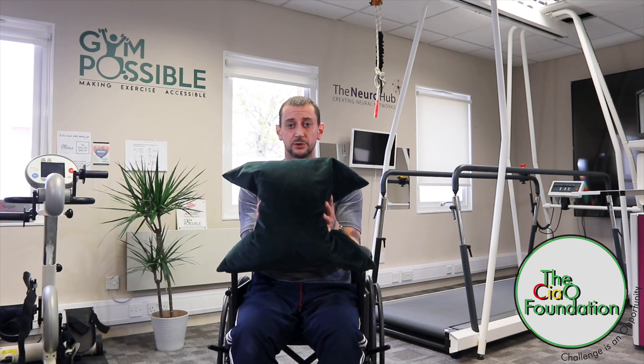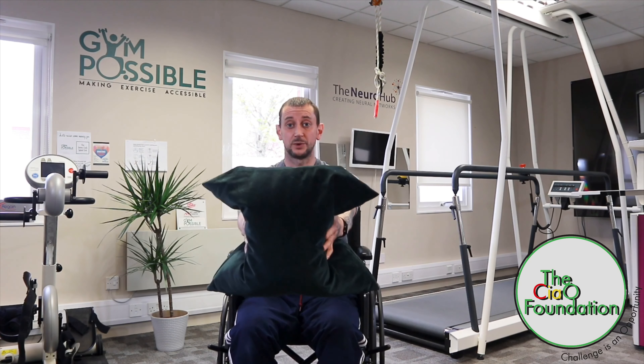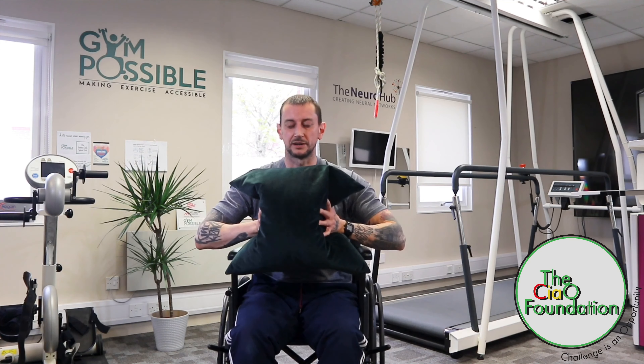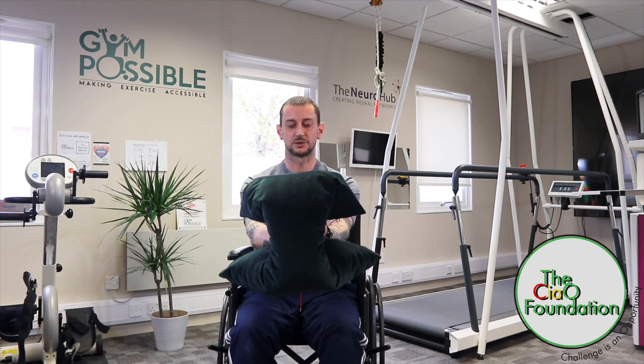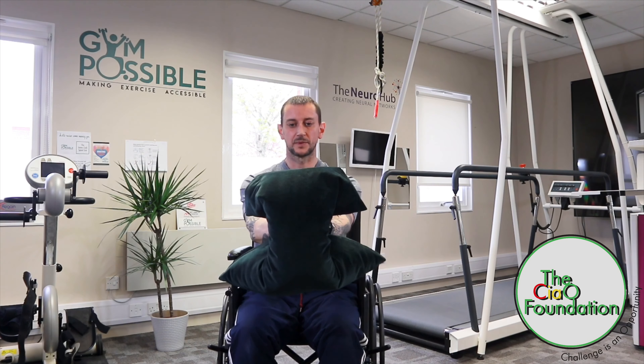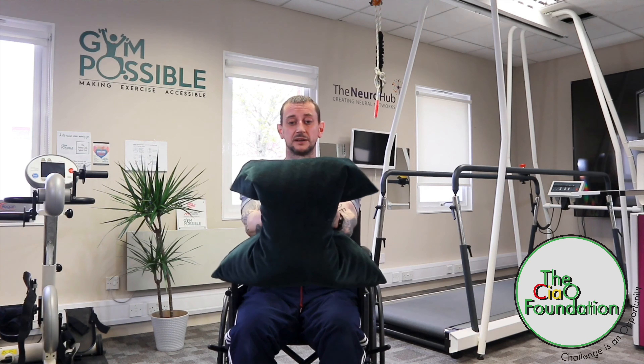This next exercise is a strength exercise — we're going to hit the chest, the pecs. I've got a pillow here; a cushion is fine, anything you can find around the house. Palms facing each other, grip the cushion and hold it out in front of you. The further away it is, the harder it is, so if you need to bring it nice and close, that's fine as well.